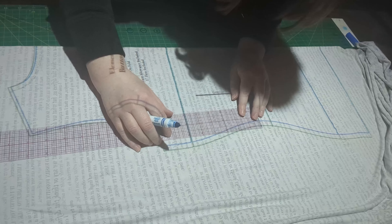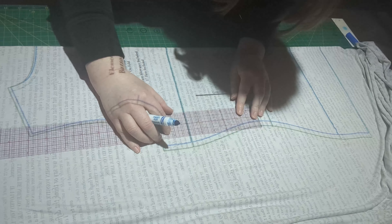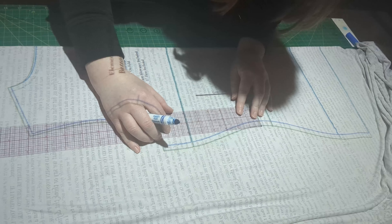When I started using a projector to cut sewing patterns, I thought it was going to be a challenge to make my usual adjustments for my petite frame. But as it turns out, it's actually quicker and easier to do the adjustments using a projector since I don't have to cut the paper or tape it. Let me show you how I do it.